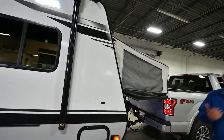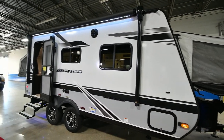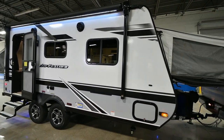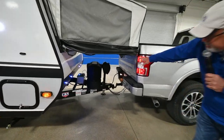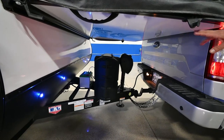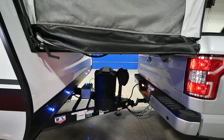It weighs 4,000 pounds, so this trailer is real easy to pull with a small SUV, small truck, or Suburban, and is loaded with features and room. We've got a power tongue jack up here, your battery, and nice small propane bottles that you can swap out at 7-Eleven.